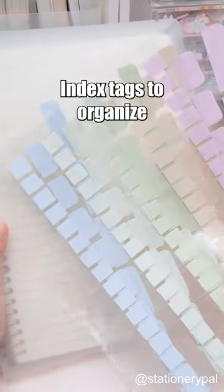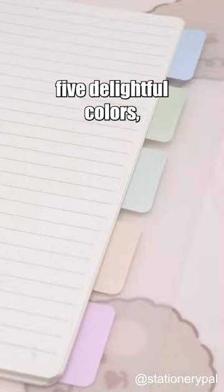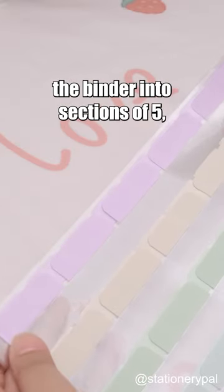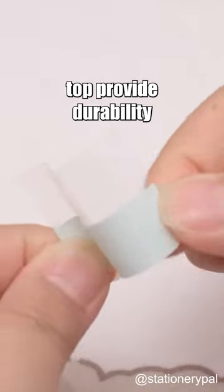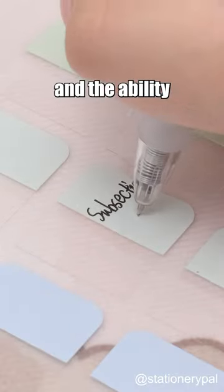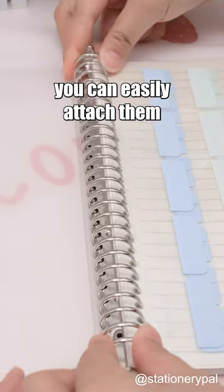Lately, I've been using these index tags to organize my B5 binder. With Pastel's five delightful colors, they perfectly divide the binder into sections of 5, 8, and 12 for your convenience. The plastic bottom and paper top provide durability and the ability to write on them with gel pens. With 26 holes, you can easily attach them to your B5 binder and use them anytime, anywhere.